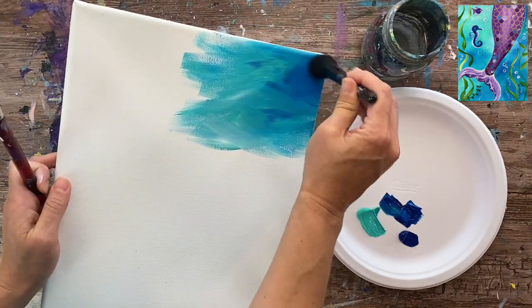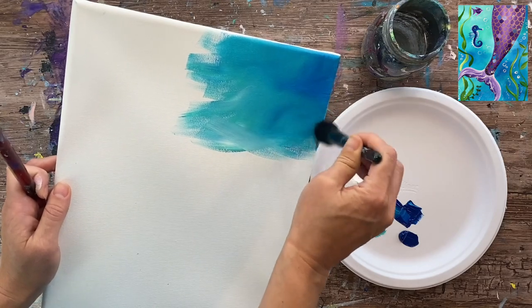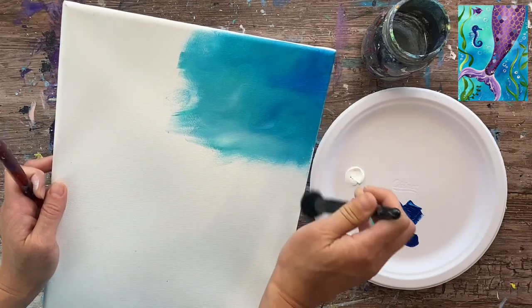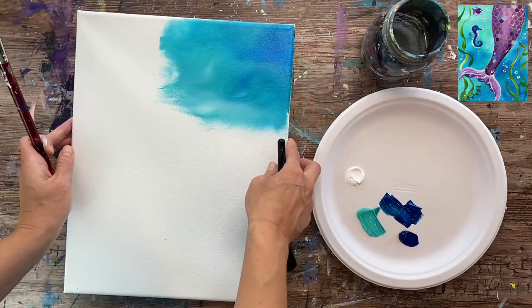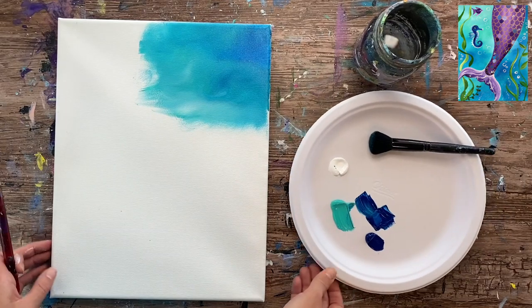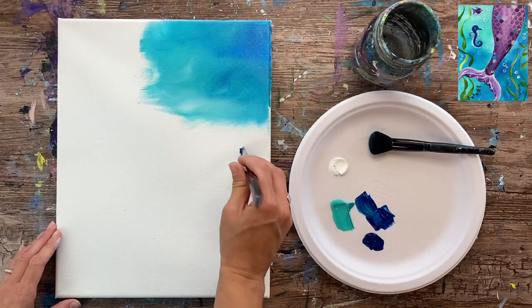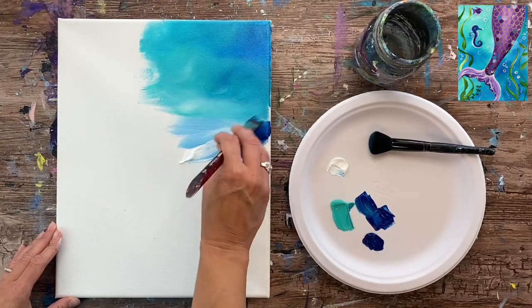Then I'm going to grab my blender brush and use the tip of it, lightly painting in circles, and it's going to blend those colors together into this dreamy looking blue and aqua and white combination. I'm doing that in segments because if I painted the whole thing first and then tried to blend it, the paint would dry. So I'm doing this in different segments.